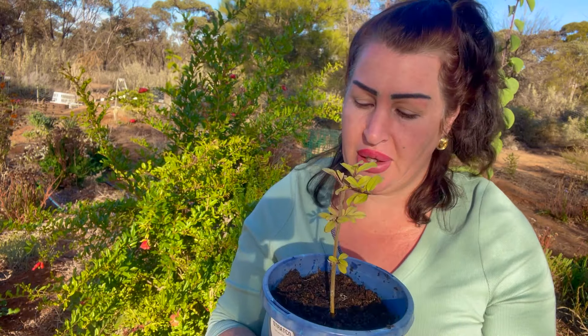I cannot recommend sawdust as a propagating medium more — it's incredible. The good thing about sawdust is that it holds moisture but it allows for airflow. Any of you that have been propagating and ended in frustration because your cuttings got too wet and rotted — sawdust stops that from happening, provided you don't water it too much. That balance of moisture retention and airflow is critical for cuttings.